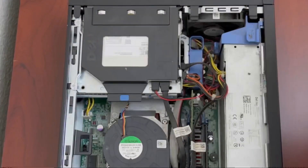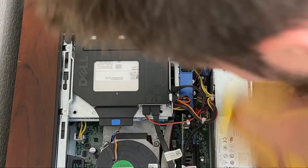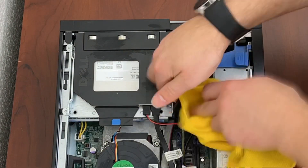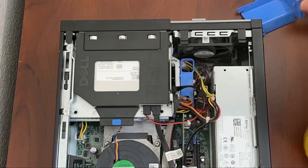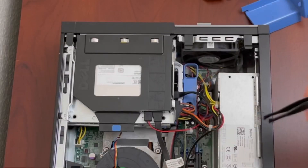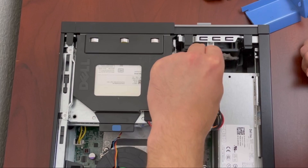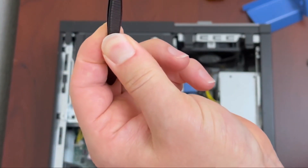First things first, let's open this up and see what we've got going. The inside is even dirtier than the outside — time to clean this up too. Looks like there are so many dust bunnies inside here. I'm going to have to actually get some canned air. That is dust. More dust.